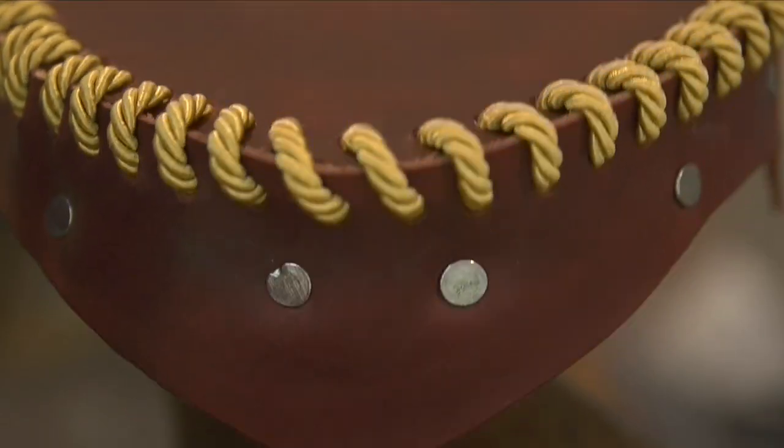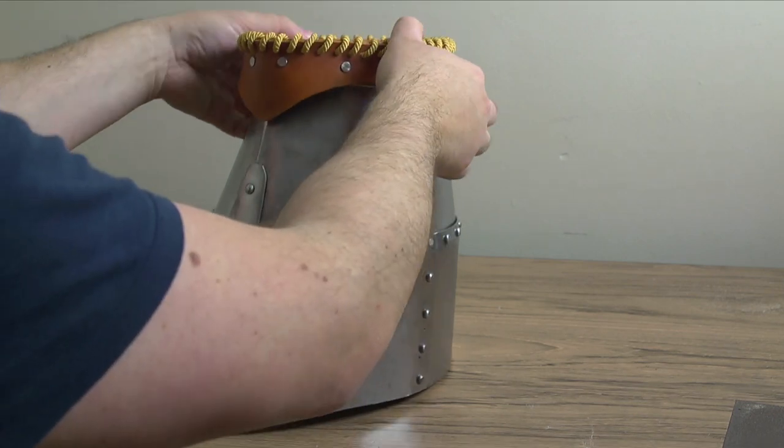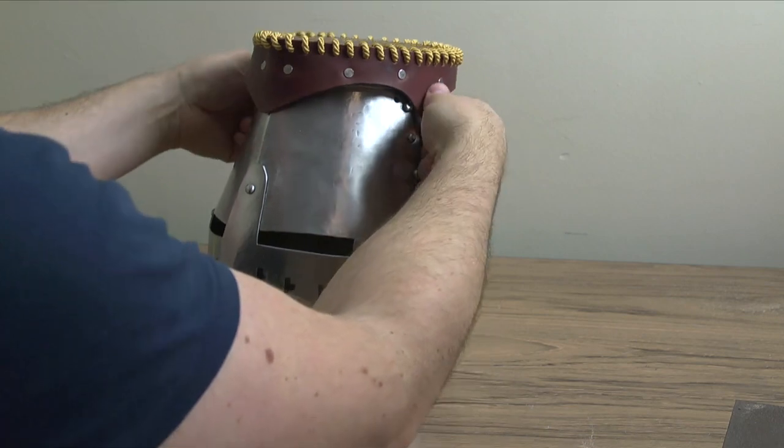After all the nails are firmly in place, it's just about done. The light brown crest is way too big, but the mahogany colored one — well, it could be smaller, but just by a tad — fits pretty well.